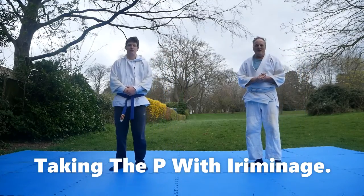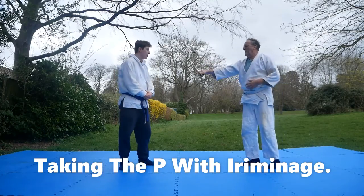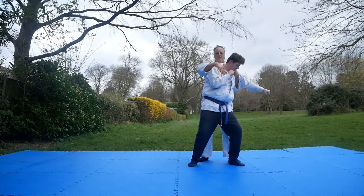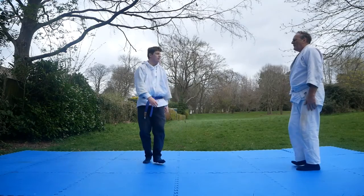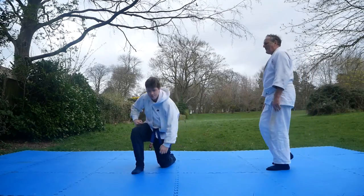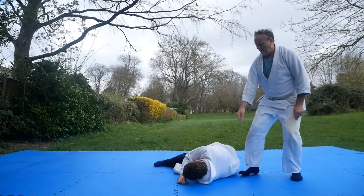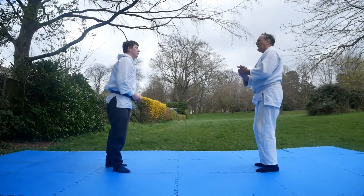Here's another Iriminage version — judge for yourself. He's going to come slowly with that punch. I slip in here, I've got his shoulder, I've got his arm. All I need to do is roll my shoulder. Coming in — faster, faster. It's a small space but effective. Let's look at that slowly a couple of times.